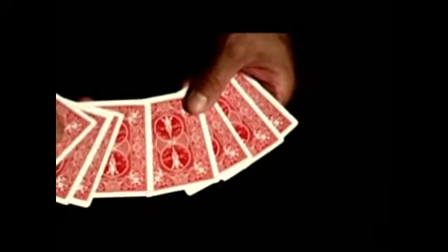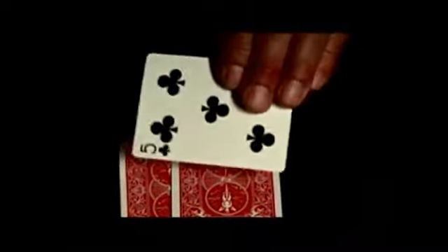But not just any two cards — the two mentally selected cards. Look, there's the nine of hearts. Nobody thought of that card. Card number two is the nine of clubs. Card number three, five of clubs. Card number four, the eight of hearts. Card number five is the three of diamonds. Card number six, the two of spades. Card number seven is the four of hearts. And card number eight is the seven of spades. The two mentally selected cards have vanished completely.